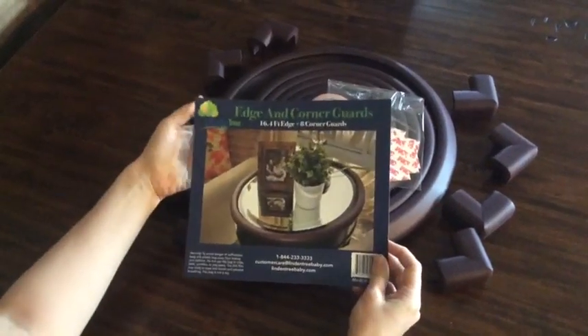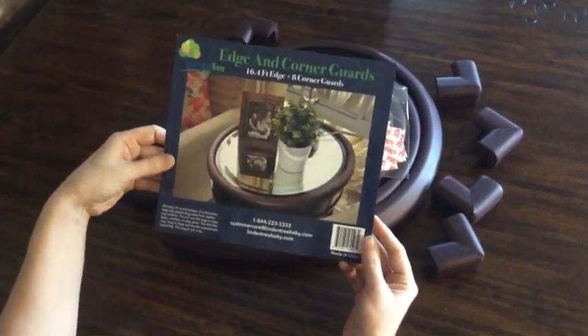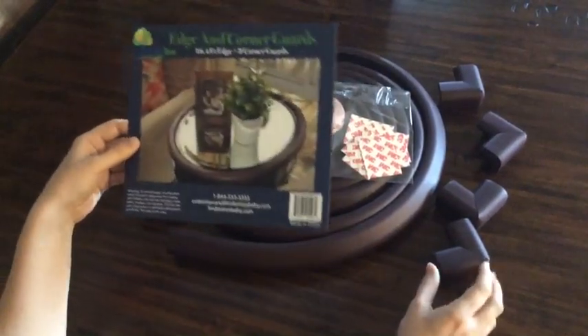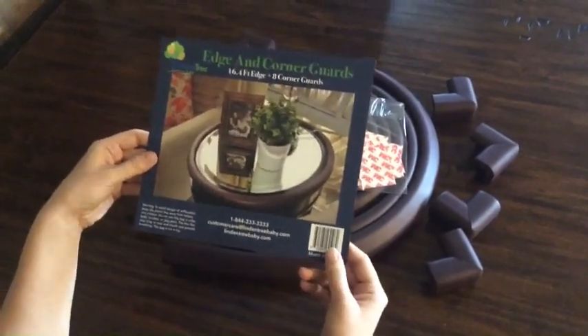I just ordered the Linden Tree Baby Edge and Corner Guards earlier this week and received it yesterday. I thought I would go ahead and do a video review because I appreciate seeing the product other than just in pictures.